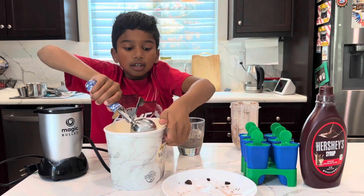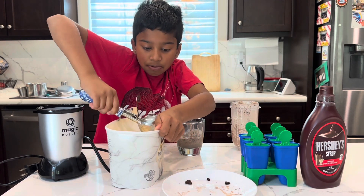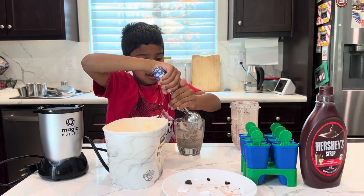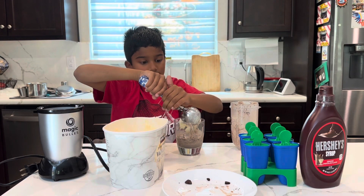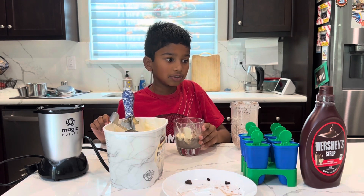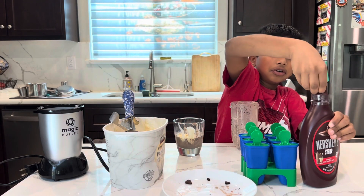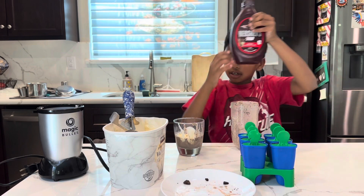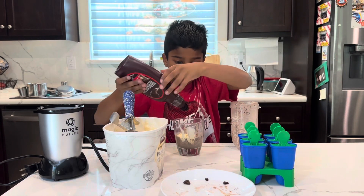And then keep a scoop of vanilla ice cream. Now, you can add the Oreo milkshake. And if you want more, you can take your Hershey's chocolate syrup and you can squeeze some and drizzle it on.